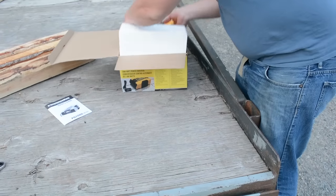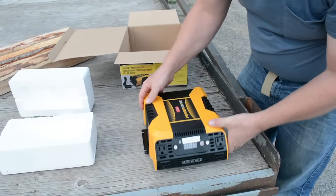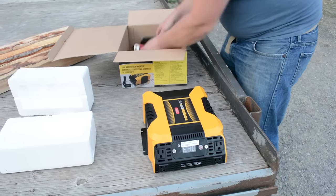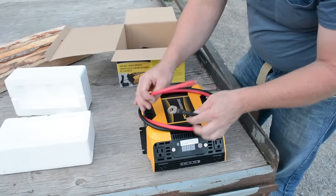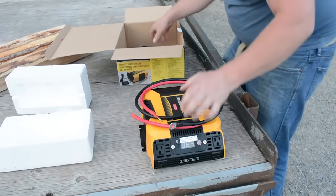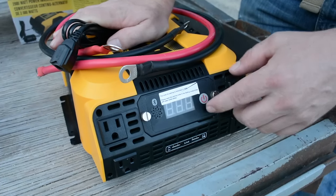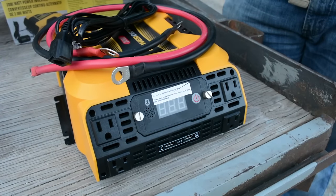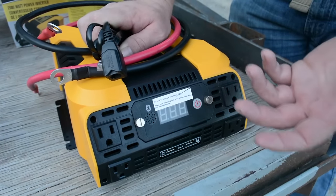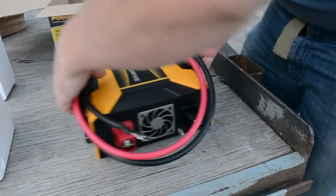This is the inverter itself — I'd say it's about 12 inches by maybe 8 to 10 inches, might be a little longer than that. They include two 4 AWG cables that are three feet long. They also include this cable so that you can remotely locate the control panel — it's wired, so if you take these thumb screws off you can plug this in and put it somewhere else. But since the app can do that anyway, we'd prefer to use the app.